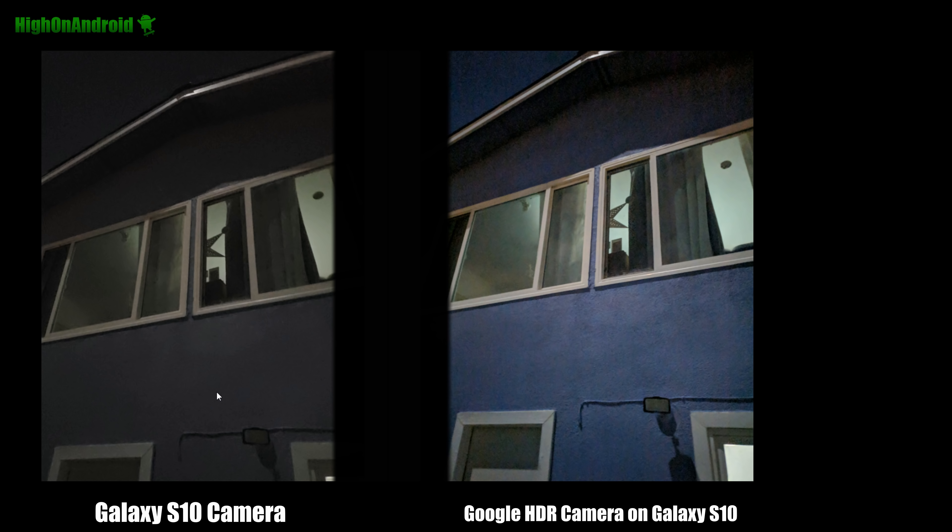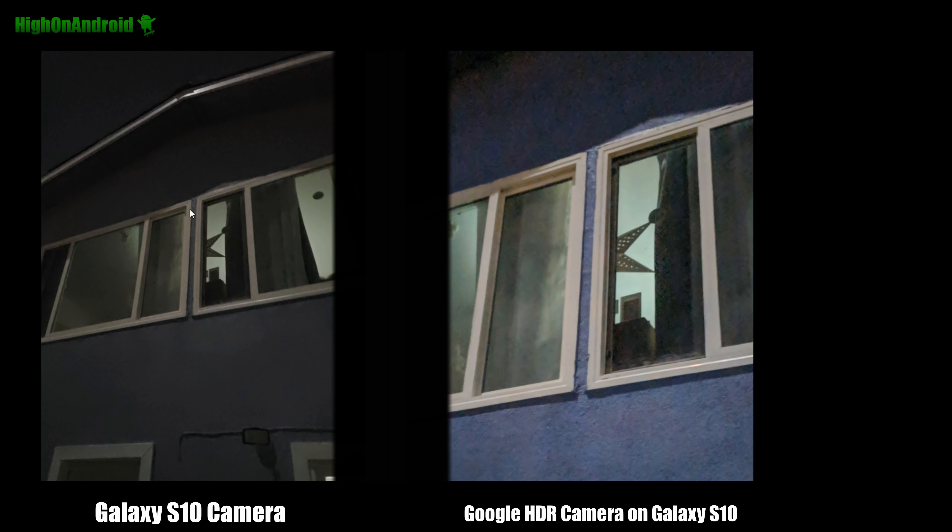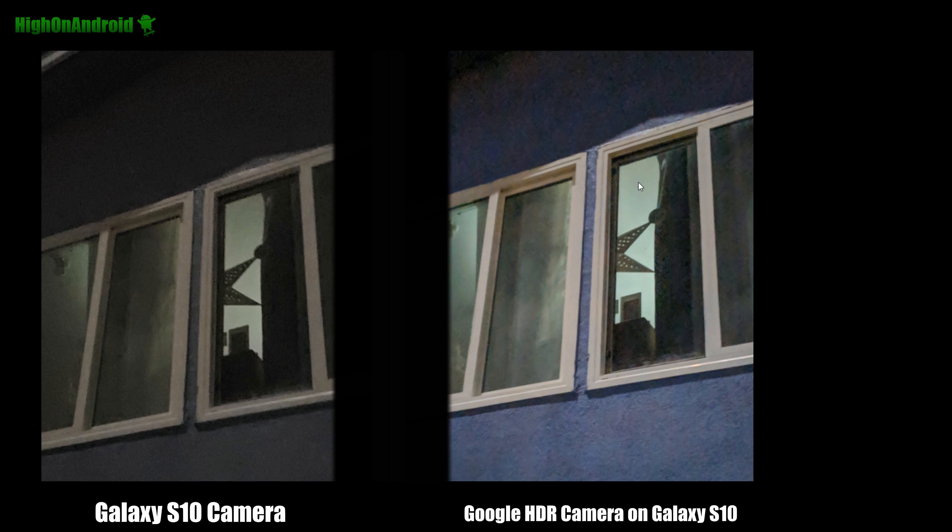Here's another photo of my house where the only source of light was pretty much moonlight. You can see the Galaxy S10 doesn't look too bad, but you can't really see the color of my house, while with the Google HDR camera you really can — it looks pretty good. Zooming in, you can see how much detail is retained with the Google HDR night sight.